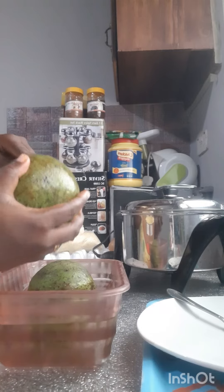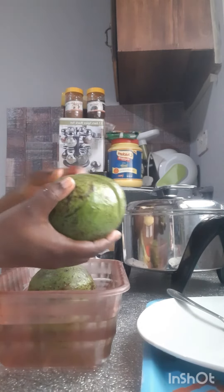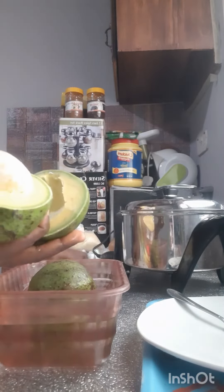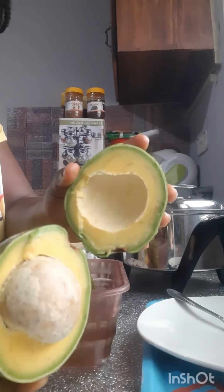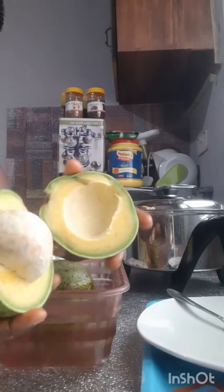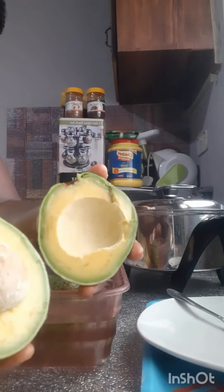Oh my God! This is a sorry for you if you spoil your pear. So this is how you can preserve your pear.